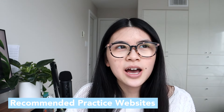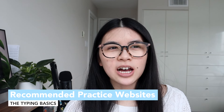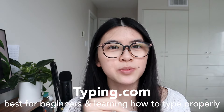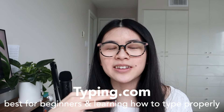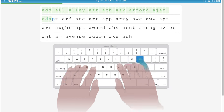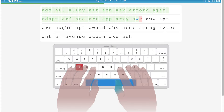Next is using a typing website. I have a few favorites divided into categories. First is typing.com — this is best for beginners if you have no idea where the keys are. I used it to get an idea of where to place my hands, because before I would use only three fingers and didn't know where to put them. Typing.com is the website to go to if you have no sense of hand positioning.